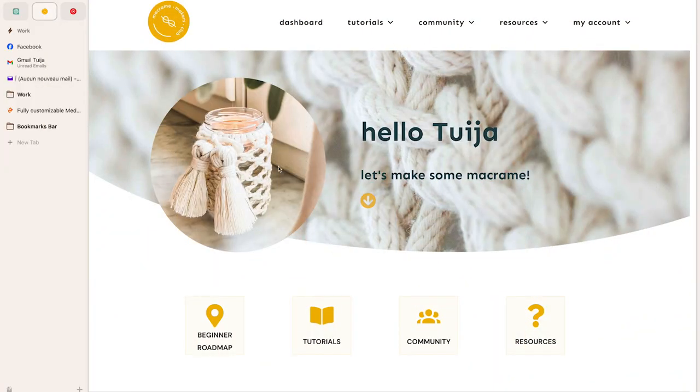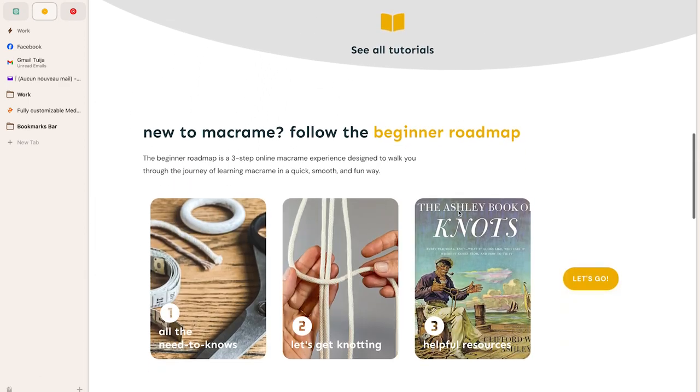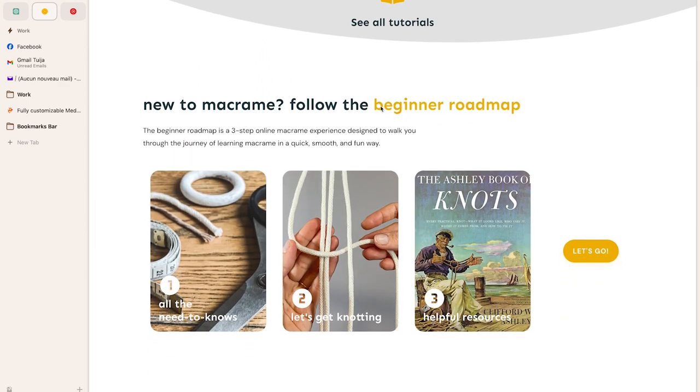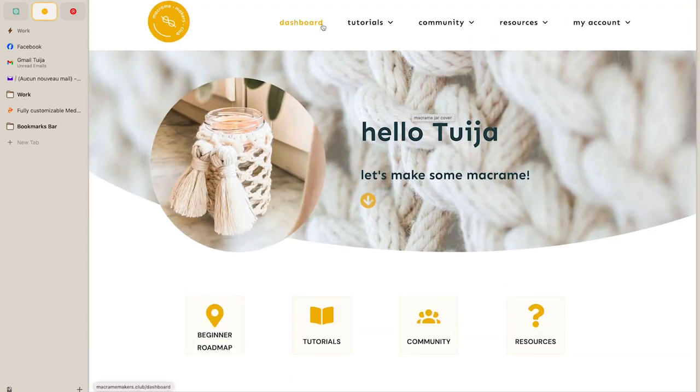So here we are on the main dashboard — the first page you see when you log in. Here I've got some tutorials in progress and links to our macrame beginner roadmap. We've got a community section and a community app where you can talk to me and the other teachers as well. We've also got some helpful resources, linked macrame shops, and a little bit of Makers Wellness. But let's head over to the tutorials page.